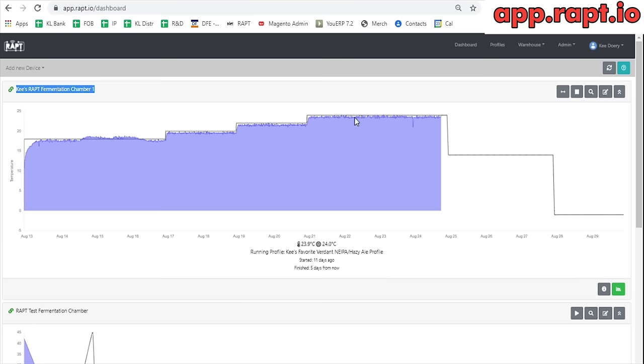Obviously I can go in and reduce the temperature hysteresis if I want to follow the target more tightly, but that comes at a cost because it means turning on the compressor and heating device more frequently. Frequently cycling the compressor can reduce its lifespan, so I don't think it's really necessary to go too tight with your cooling hysteresis in particular.